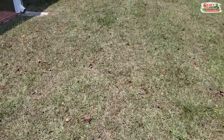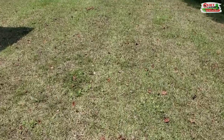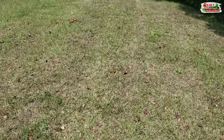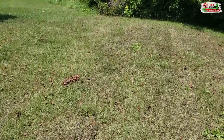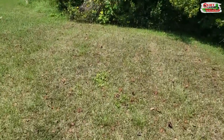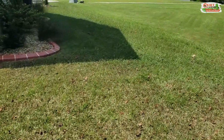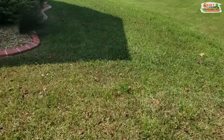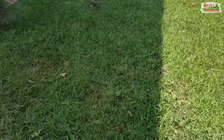They can devour a lawn very quickly. This customer — we were just here about two weeks ago — and the webworms have done this much damage in that short amount of time. You can see they're working their way towards the front yard, which is still nice and green and lush, but there are already spots there where they're starting to eat the grass as well.